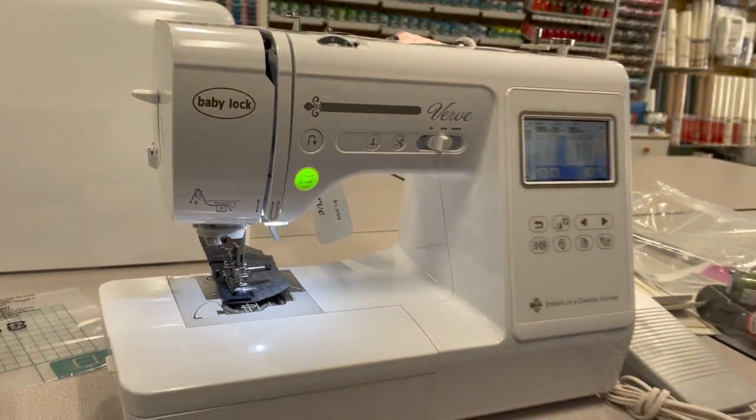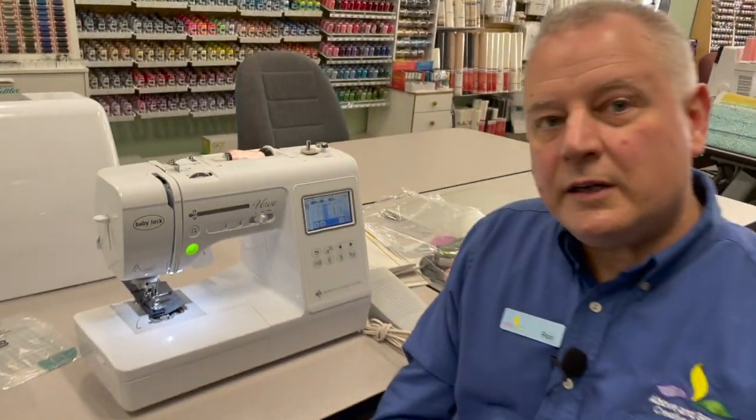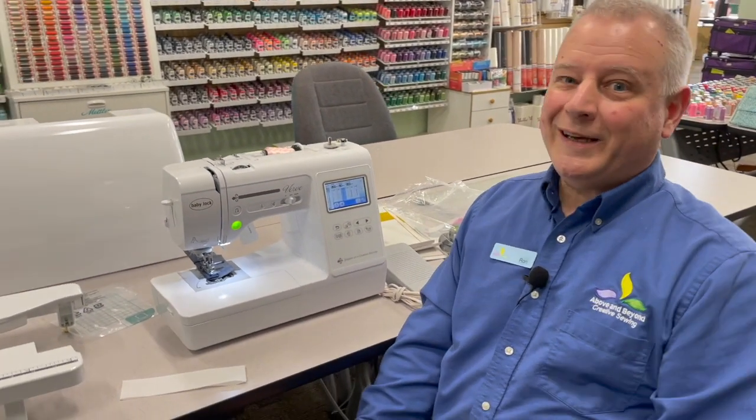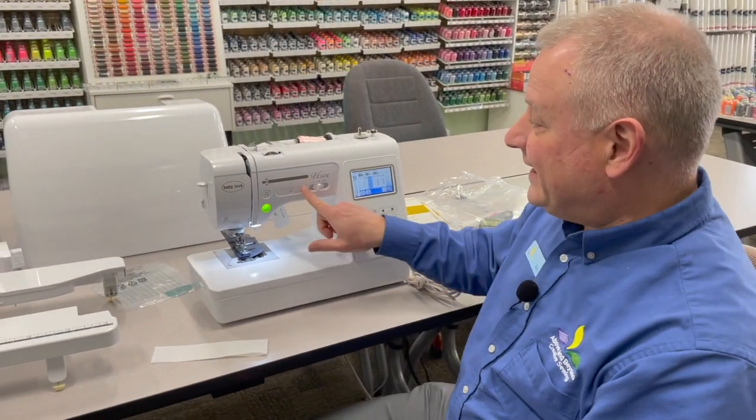So you can see from the way that's going that it's a really high-quality machine. It can do lighter fabric, heavier fabric, and you notice all the adjustments I did to go through the denim? That's right — I didn't make any adjustments at all. It just did it for me.